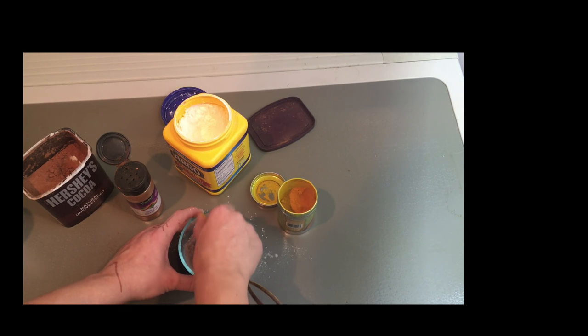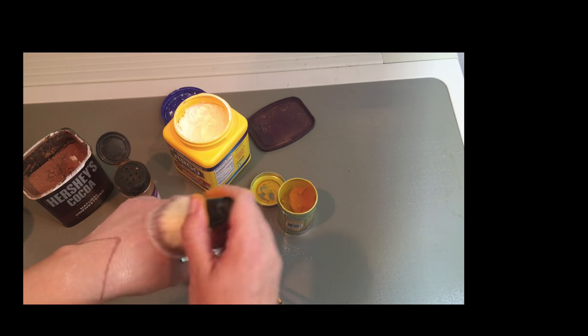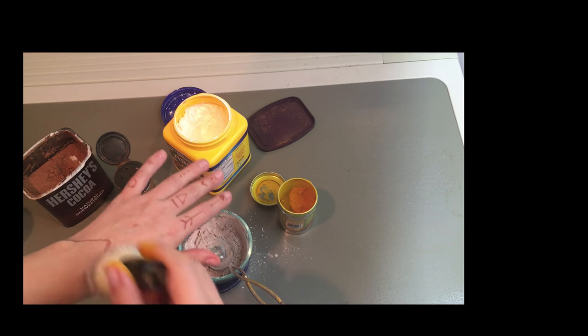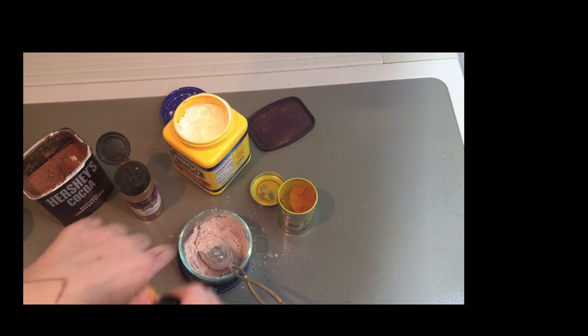Let's test it out. I think that might be pretty good actually. It's going pretty good, so let's try it on my face. I might add a little bit more cocoa — and I did add a little bit more cocoa powder. I did forget that turmeric stains, so use a spoon when you're handling the turmeric.